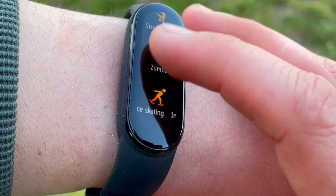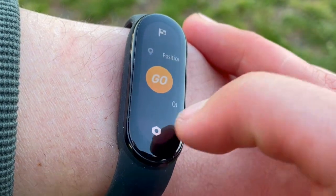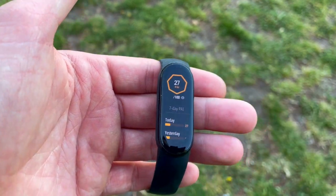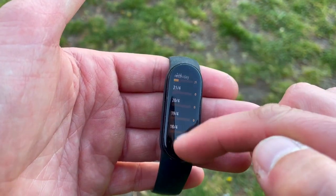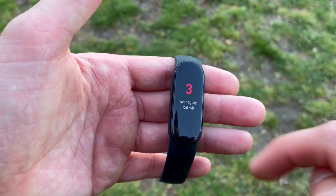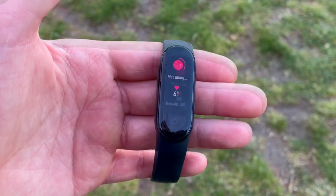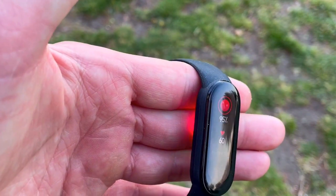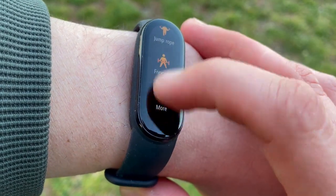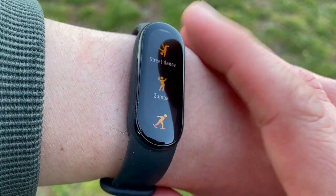The Xiaomi Mi Band 6 has 30 sport modes — that's impressive — and connected GPS. There are six auto-detected activities including walking, running, and elliptical workouts, and you can configure which sport modes get auto-detected. The Honor Band 6 was famous for offering goal-based sport modes at a budget price, and the Mi Band 6 now has that as well. It also has stress monitoring, sleep tracking, and continuous heart rate tracking.